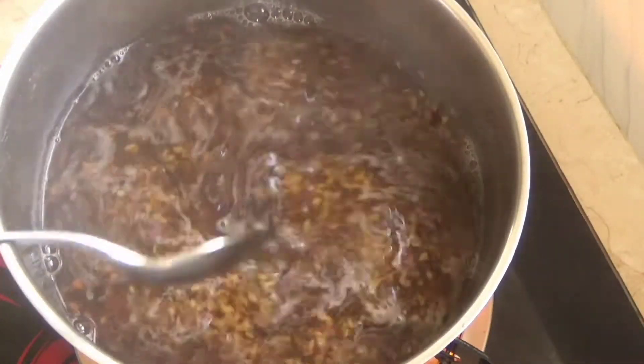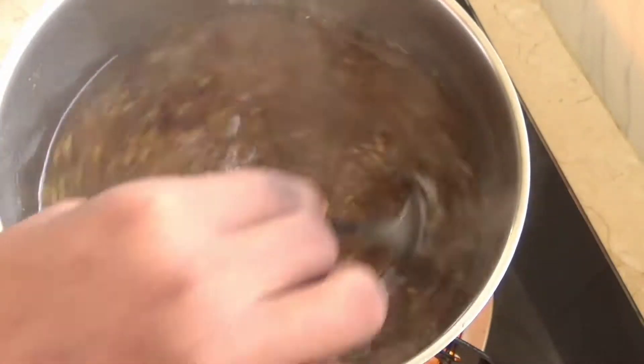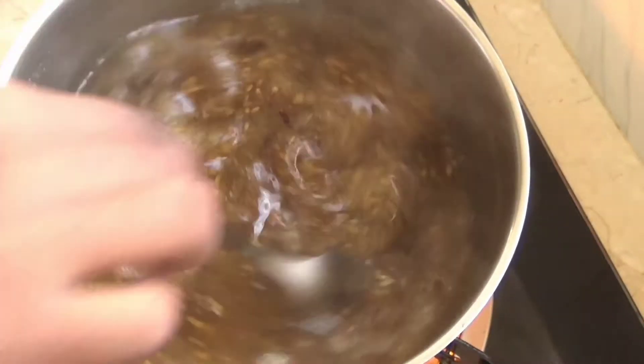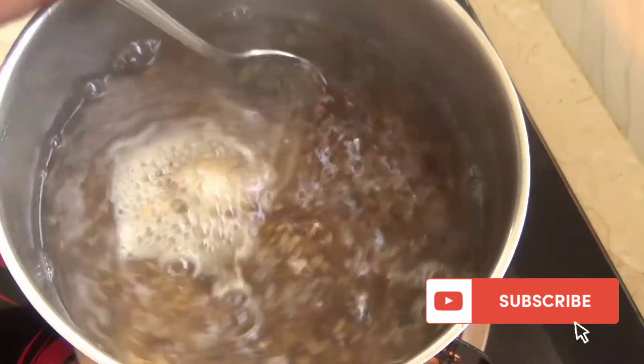It's now been 20 minutes and I've actually lowered the heat. We're almost done with the boiling process. I'll put my sample spoon on the side and wait till it cools down to see if it's perfectly thick into the consistency that I need.